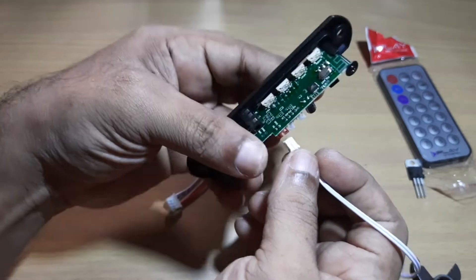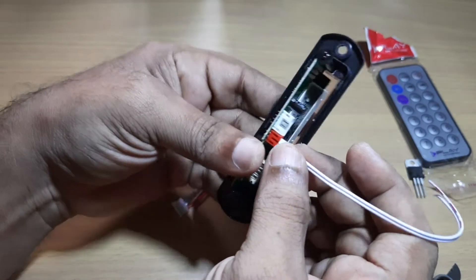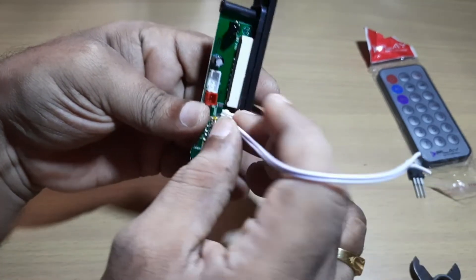The power that is needed for this module is 5 volts. This 5 volts can be provided through this wire.